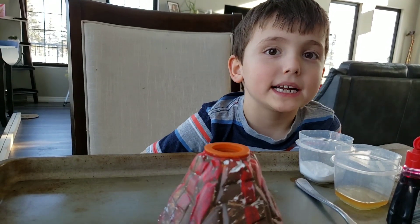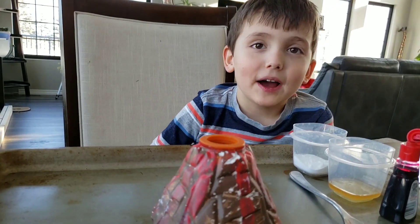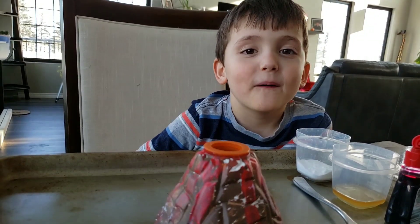Hello, my name is Raiden and I'm going to make a volcano video.